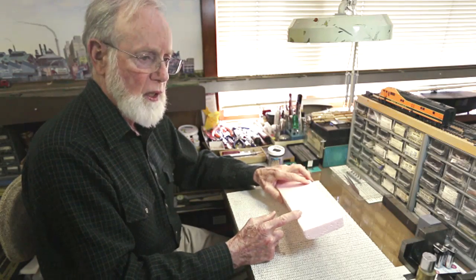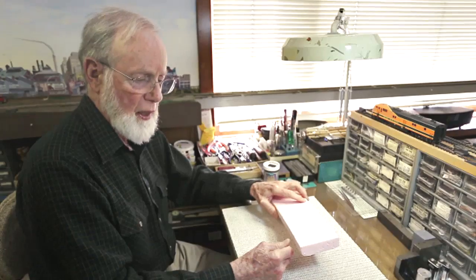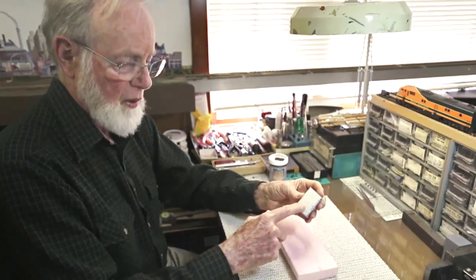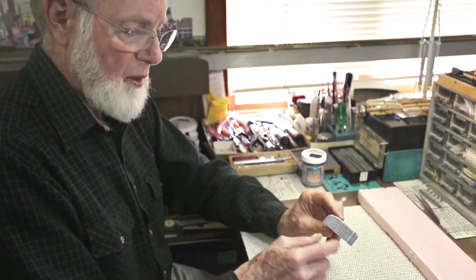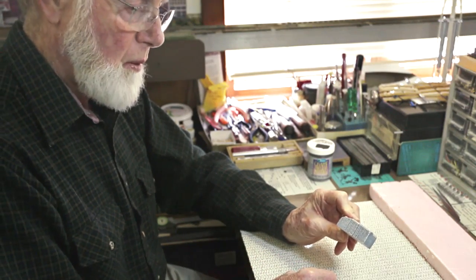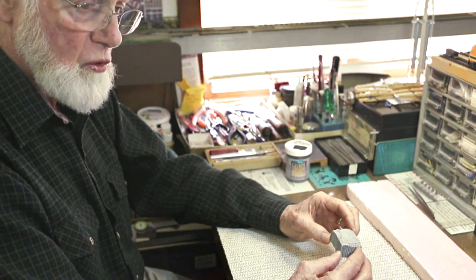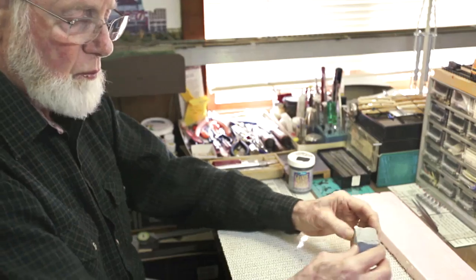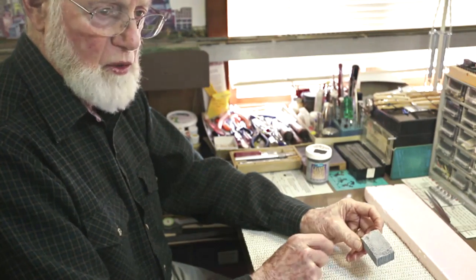I cut the styrofoam using a handheld jigsaw, but I mounted it upside down in a vise and locked the trigger on, which let me cut blocks to the shapes I needed. To make drill marks in the sides of the blocks — to look like they had been drilled in the quarry to break apart — I brought the blocks up to the back side of the saw blade, not the tooth side, working on all three or four sides randomly. Parts of the styrofoam broke out as I worked, which was good — it gave the blocks an irregular, natural shape.